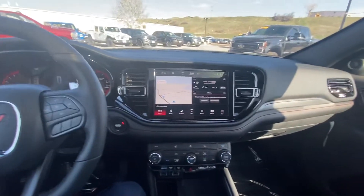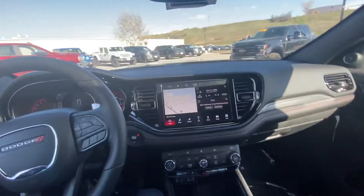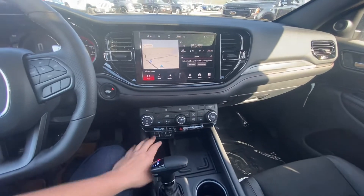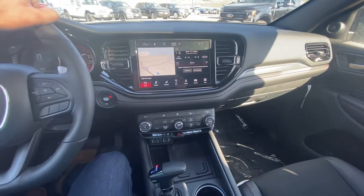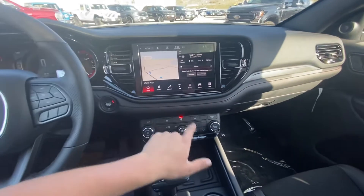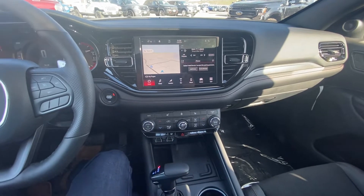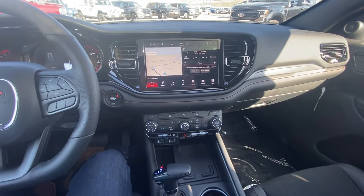I'm going to kind of ramble off a few things because this has a lot going on. It's got a wireless phone charger, plug-ins, and wireless Apple CarPlay and Android Auto. Heated steering wheel, heated seats. You have your sport mode you can put on — it's just going to shift quicker and give you a little more power.